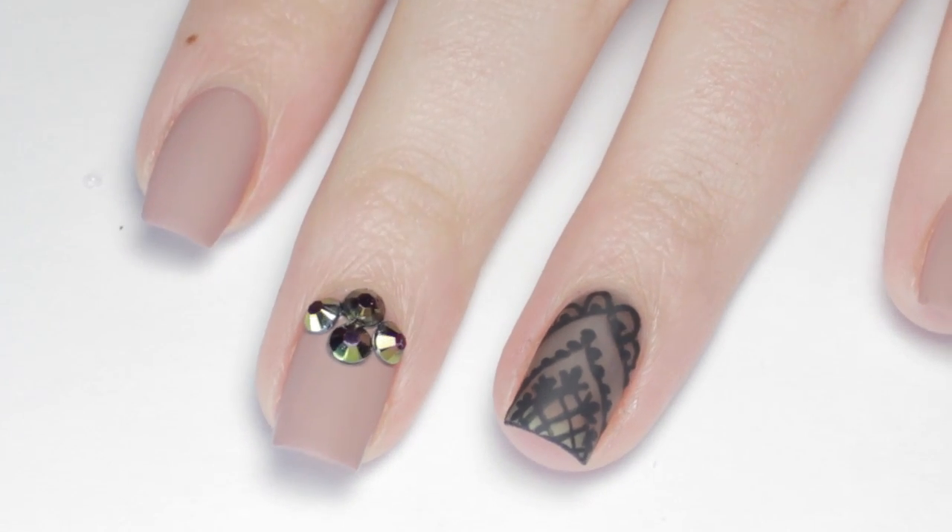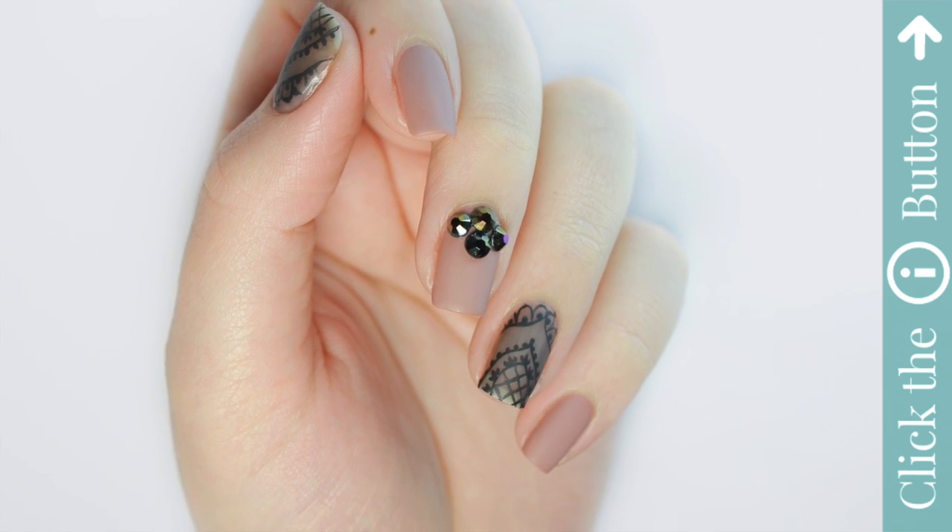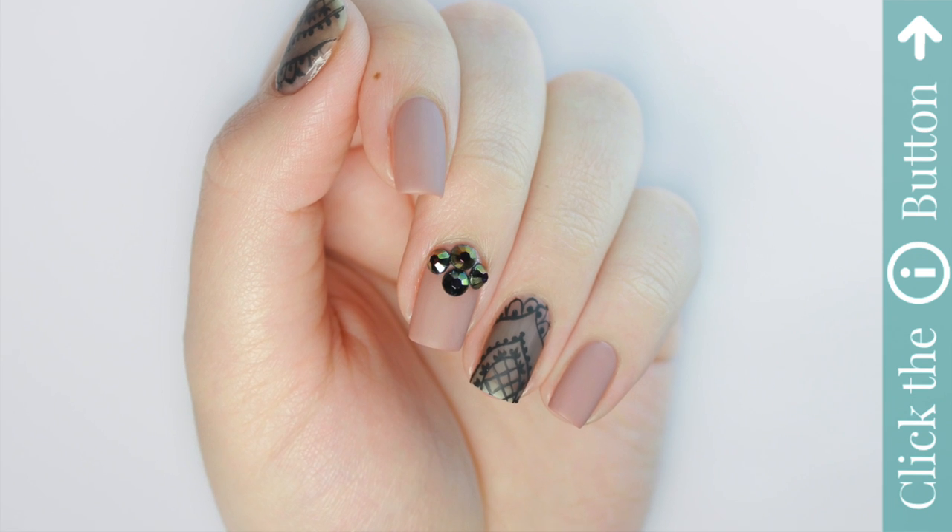Don't forget to click the button to subscribe below and click the info card on the top right of the screen for more cute polish videos. And for more tutorials by me, check the description box for my personal channel.